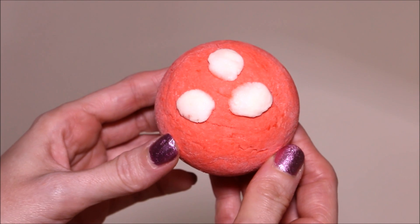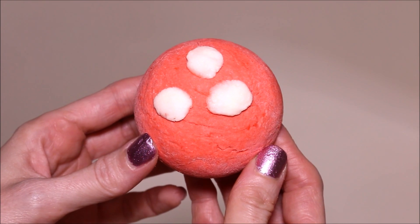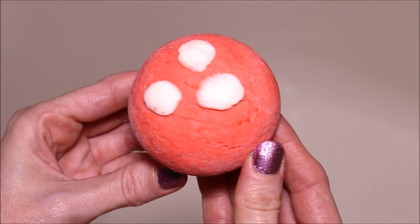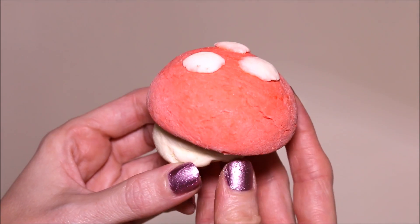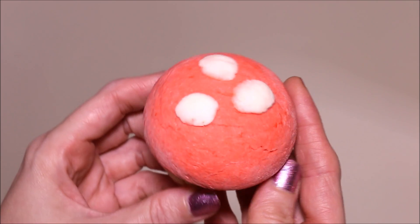Hi guys, today I'm gonna be doing a Lush bubble bar demo and I'm so excited for this one because it was so hard getting my hands on this guy. This is the Magic Mushroom bubble bar and as you can see it's the cutest little mushroom bubble bar — it reminds me totally of the mushrooms on Mario Brothers.